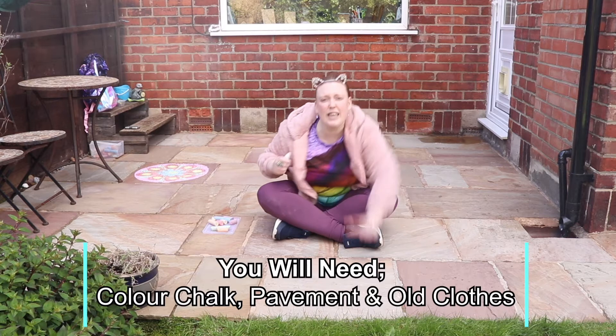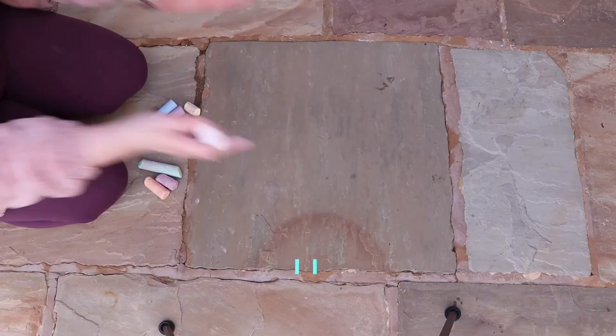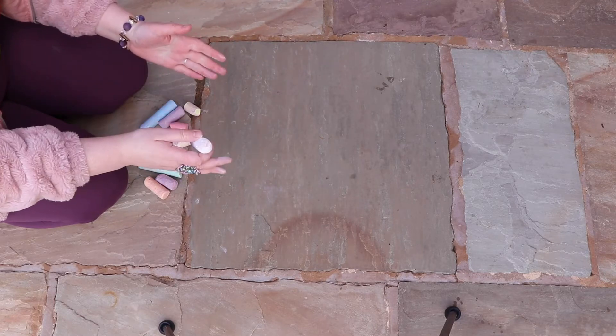Grab your chalk, get some pavement and let's get drawing. So here we are with a bit of pavement and some chalks and we're ready to get going.